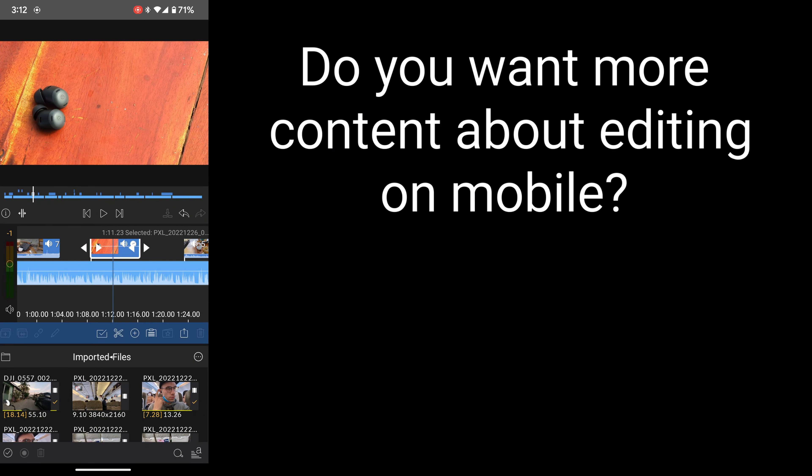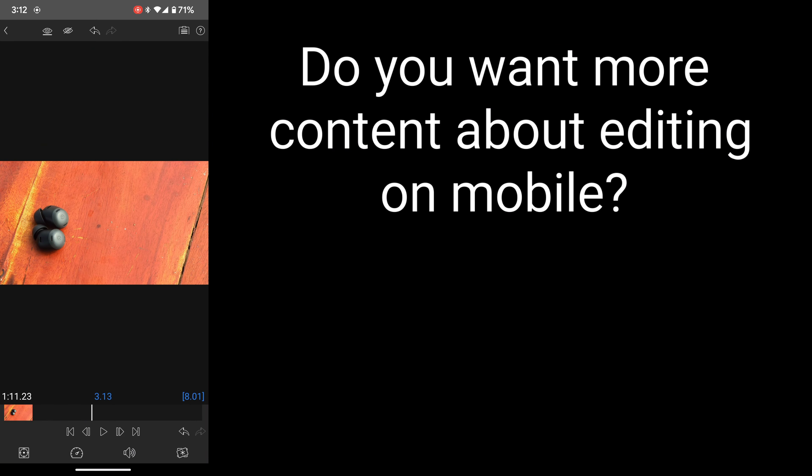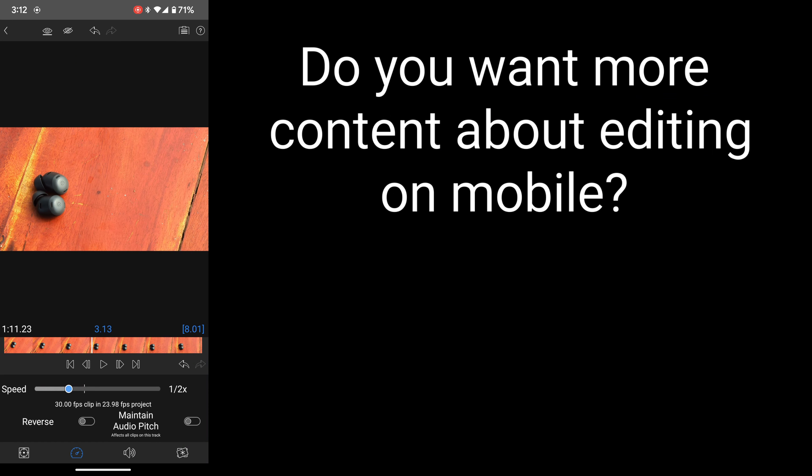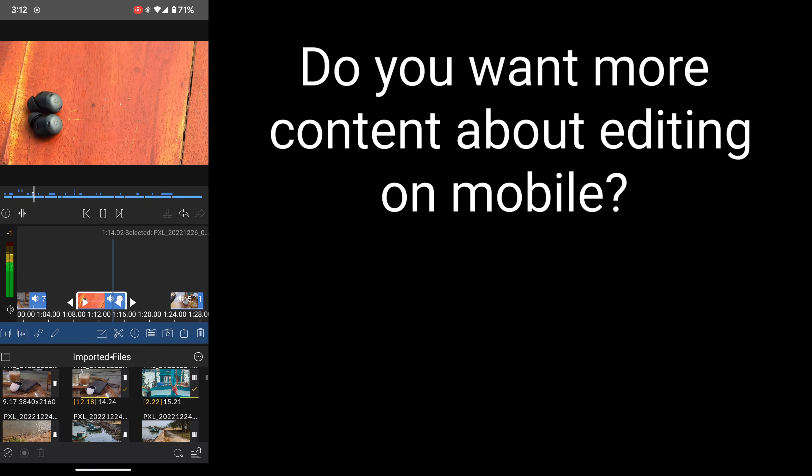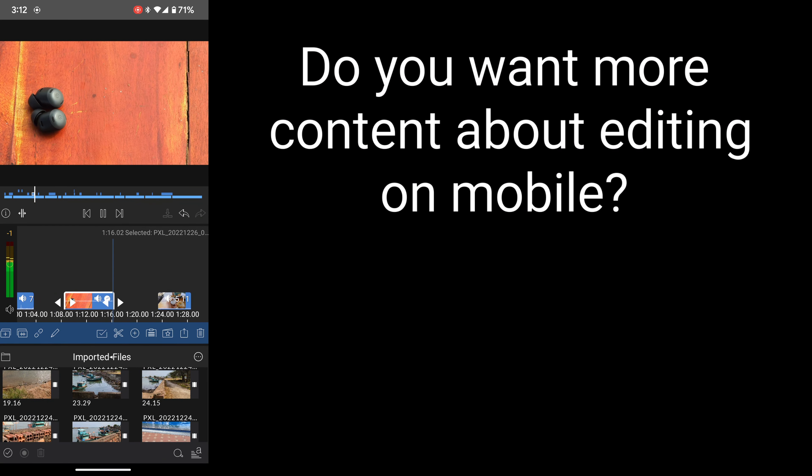LumaFusion on Pixel 7 Pro has been a really really good experience. It feels a lot like a simplified version of Adobe Premiere Pro, which is the most common NLE for video editing, and it is really refreshing to have an interface on Android that feels familiar and comfortable to use.